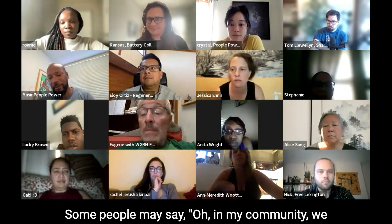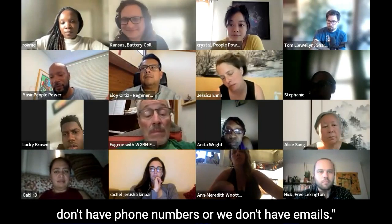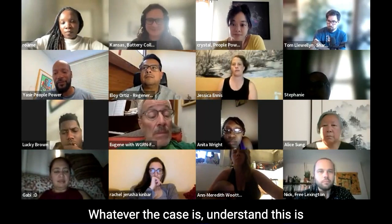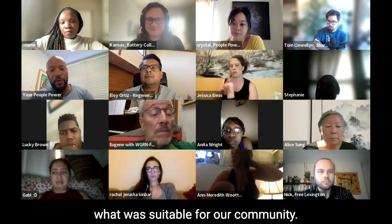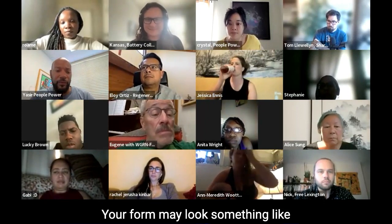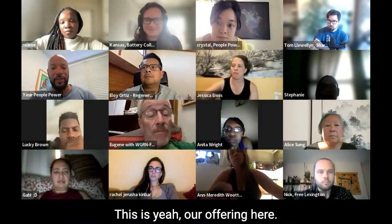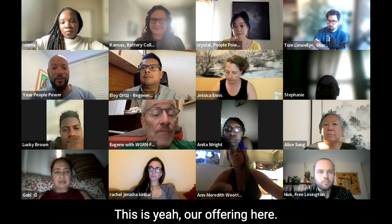Some people may say, in my community we don't have phone numbers or we don't have emails — whatever the case is, understand this is what was suitable for our community. Your form may look something like this, or it may look completely different. But this is our offering here.